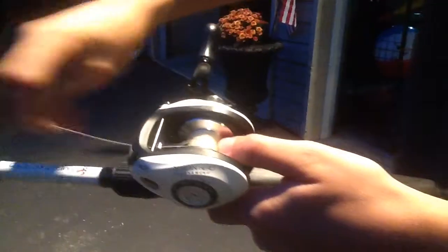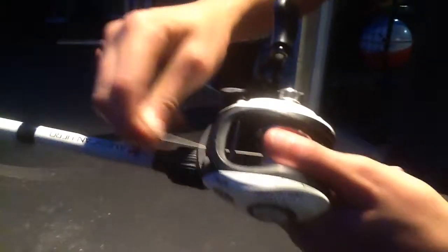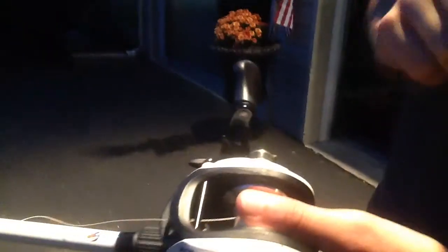Press this button, it releases line. Now, what you want to do when you cast is you want to put your finger on here to apply pressure. Enough so the line will come out, but not too much where you can't pull it at all. You don't want too little where it'll just go like that, because that's how you get a backlash. The perfect amount is when it's like this.